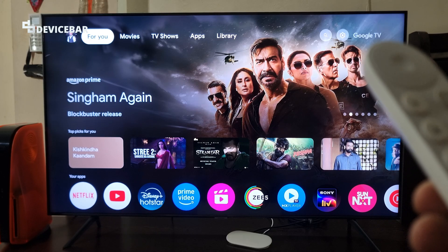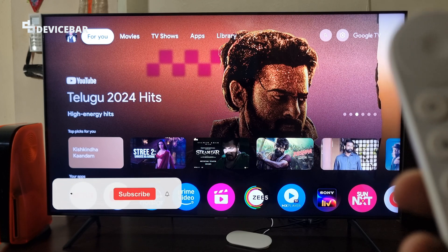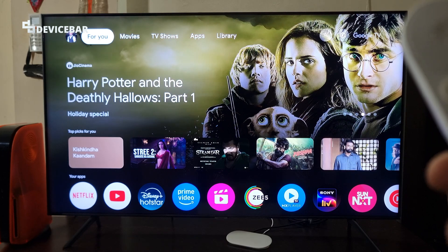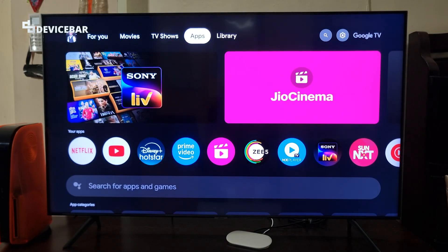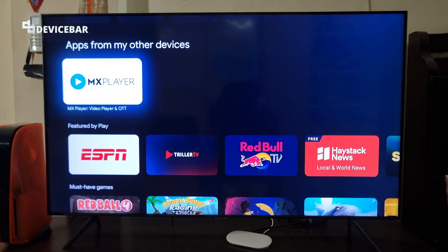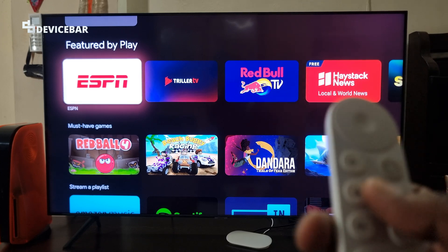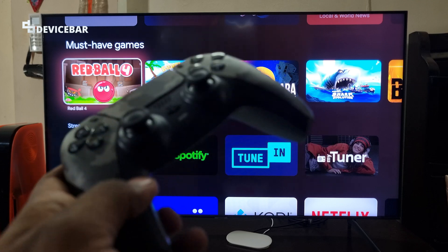We can use our Google TV Streamer 4K device to watch movies, series, and also to play some small games. This is like our smartphones' Android experience but with very limited games. We have some interesting games like Asphalt, Crossy Road, Riptide, etc. For some games we can use our remote control, but for other games we have to use a gamepad like our PS5 controller.